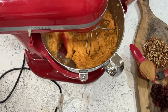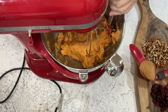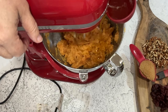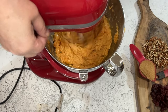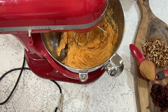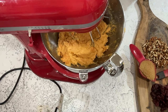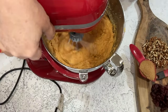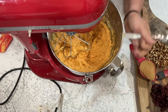I'm going to scrape down the sides, and now I'm going to add one quarter cup of our brown butter. You want these to be really smooth and creamy, so be sure to scrape down the sides every once in a while to make sure you get all of it. It doesn't take very long.